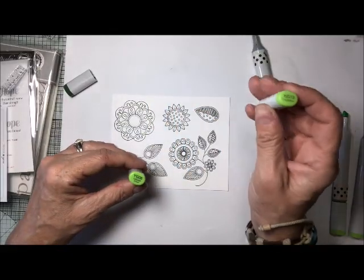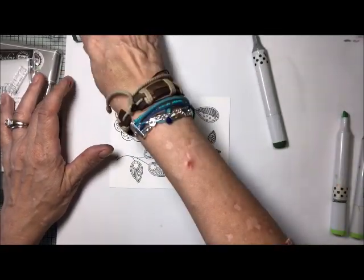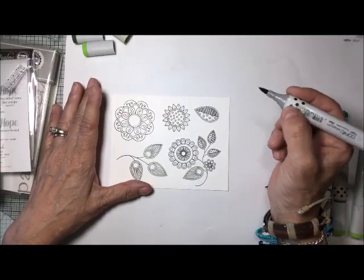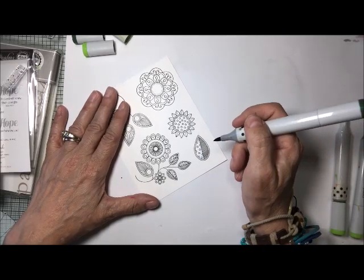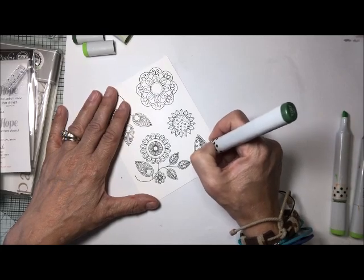For my greens, I'm going to be using YG13, YG6, and YG67. Whatever you like, please use. I will probably speed things up for the coloring of this image.